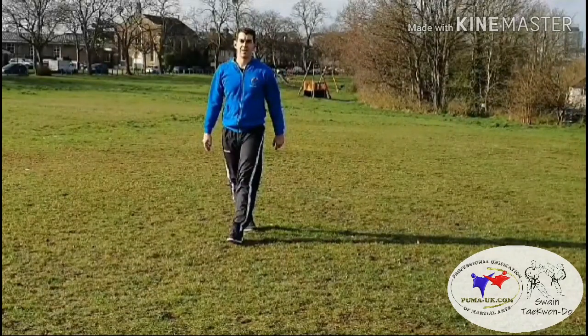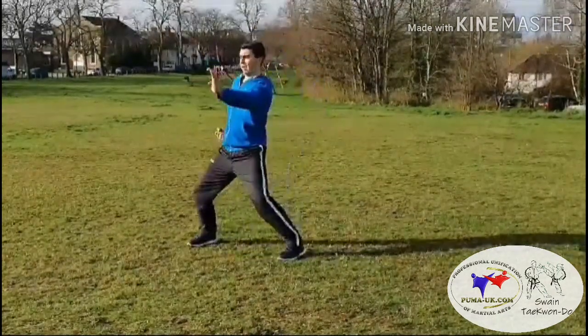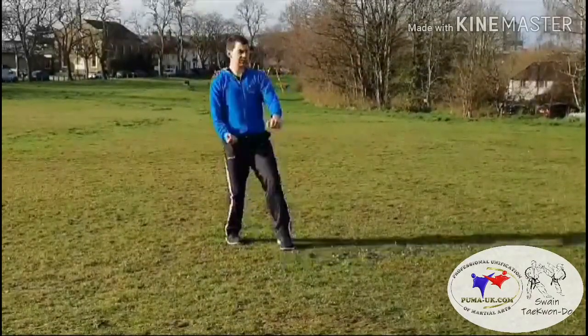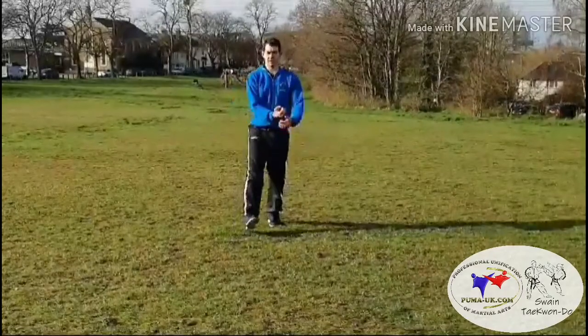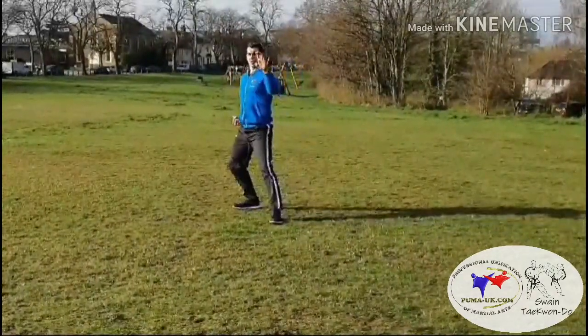We'll show you that pattern again, full speed, with maybe a couple of comments, picking out where there are some technical errors. Here you should land middle knife hand block.